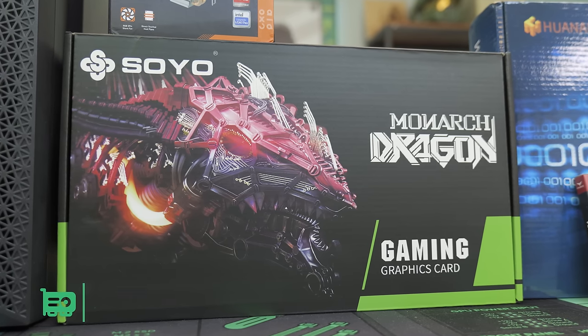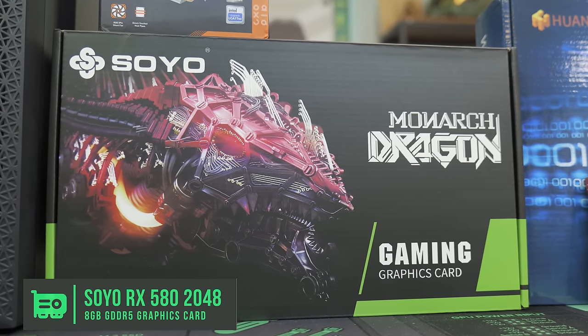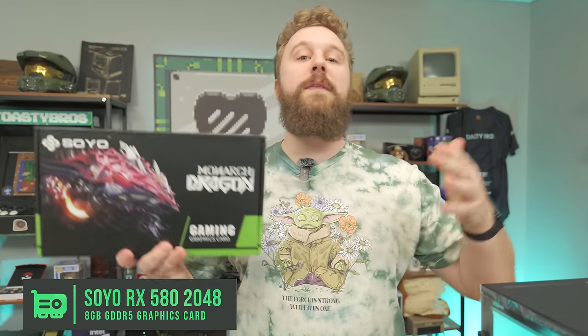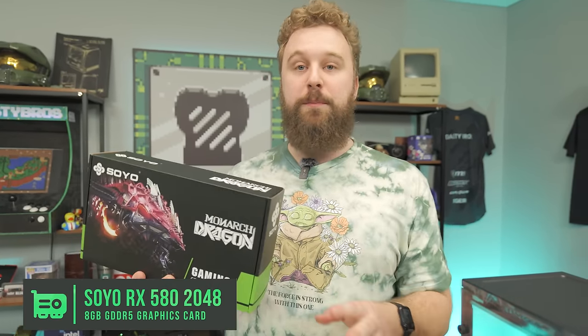For the GPU, this is a Soyo RX 580 2048. We have to give a big disclaimer: driver support just got removed from these graphics cards. That's going to be the one major downside with this build. But you can opt for something like an RX 5500 or 5500 XT if you want to spend a little bit more money. We really tried to keep this build under $300. You'll see during the benchmarks this is still a very capable GPU, but within a year or so when major game updates or releases come out, this card might not run optimally.